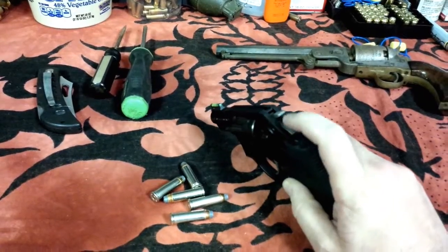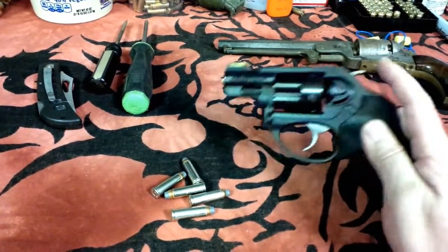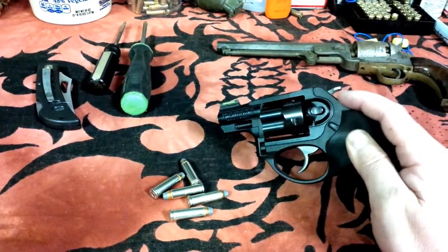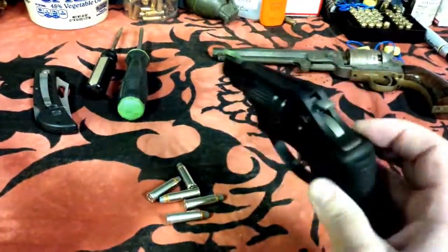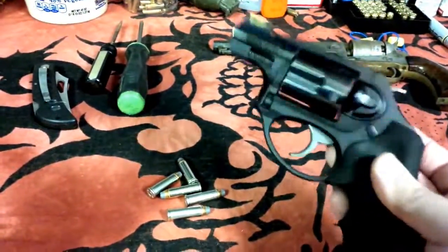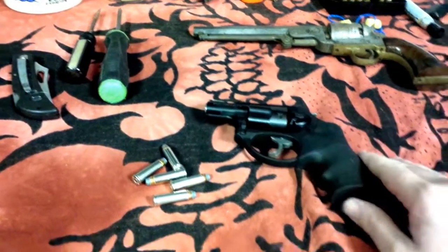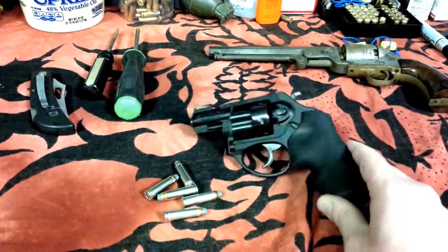Thank you guys for watching — hopefully it helped you out. That grease is a big thing; I would do that if I was an LCRX owner of any type. I need to put a little bit more on now because I've shot it a lot, but it really deadens that rattle. Thanks again, appreciate you watching.